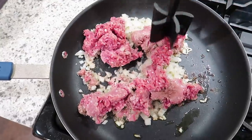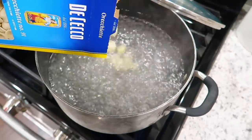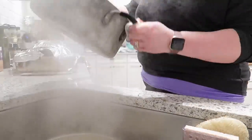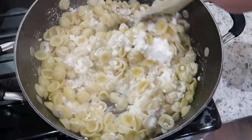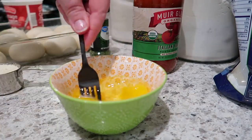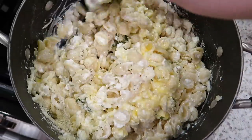In my skillet, I'm just browning up my ground beef and onion, seasoned with a little salt and pepper. I'm actually using one of Misen's nonstick pans here — they are great too. Into a pot of salted boiling water, I'm adding one pound of orecchiette pasta — you could also use small shells. I'll cook those until al dente, then drain and give them a little rinse with cool water to keep them from sticking. To avoid dirtying an extra bowl, I'm mixing my pasta in the same pot with three cups of cottage cheese, two beaten eggs, dried parsley, and grated parmesan. I want to add the eggs a little at a time since the pasta may still be warm — I don't want scrambled eggs.